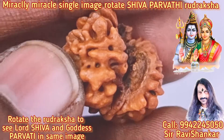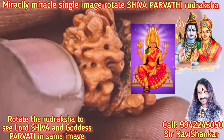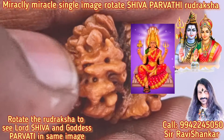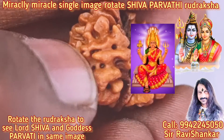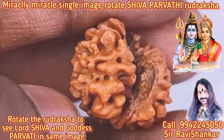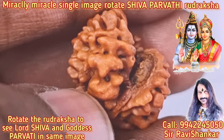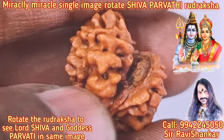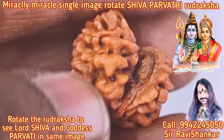Wow, what an image here — Goddess Parvati dancing! The head of Goddess Parvati, two hands — one hand in a dancing position — and the chest, body, and bottom.